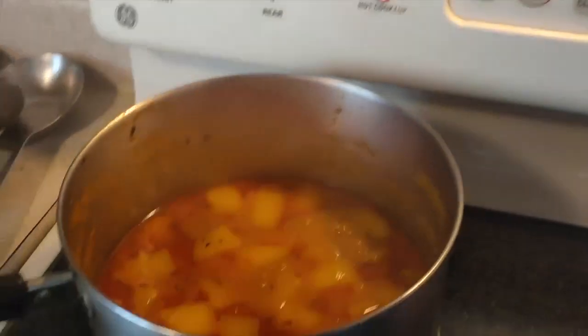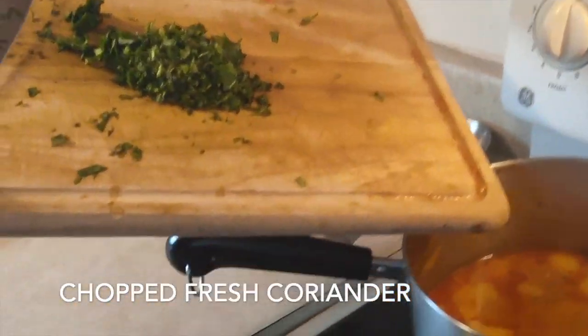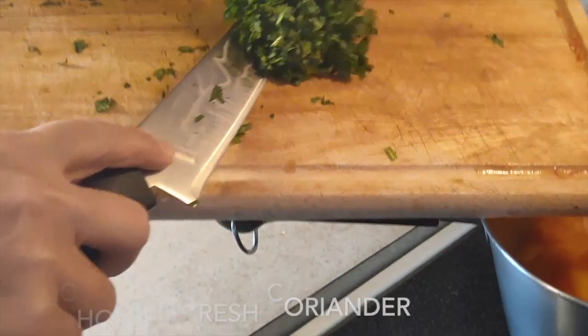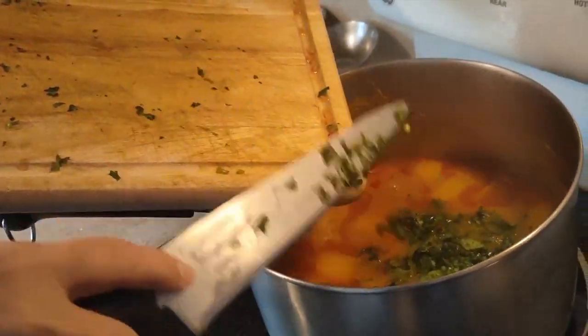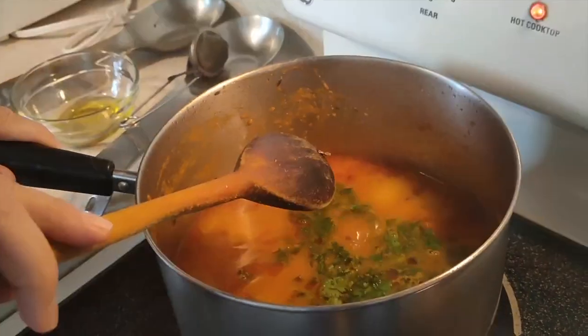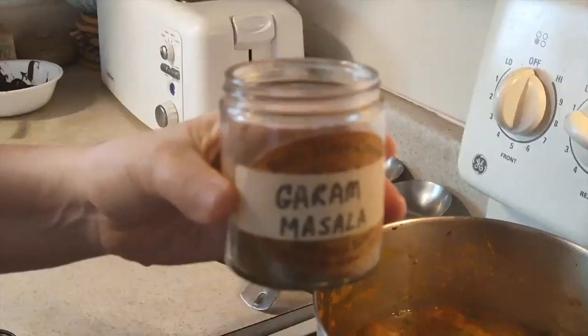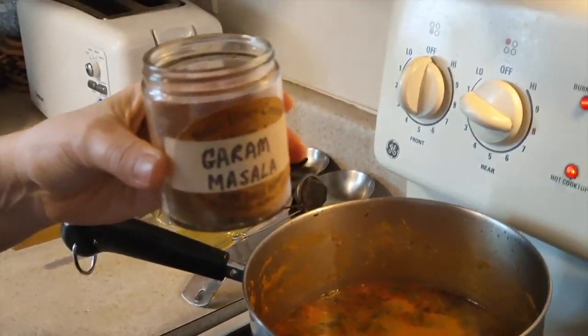Now 20 minutes are over. You can see a little bit of oil on top. I'm adding chopped fresh green coriander — dhania — which comes right at the end. Along with that, just a tiny pinch of garam masala. And that's it, done — that's all.